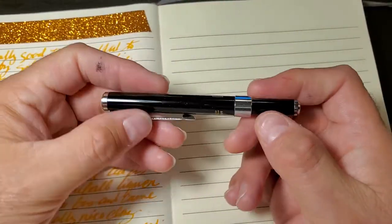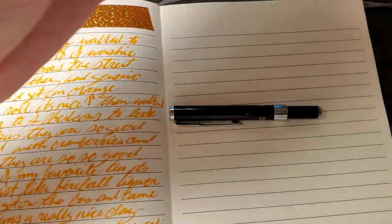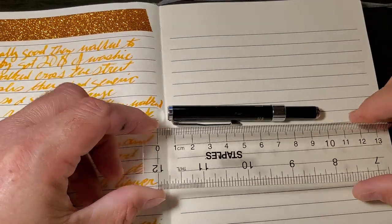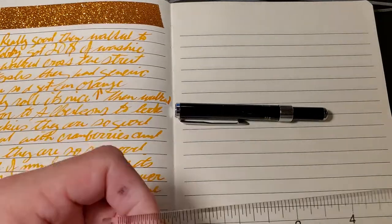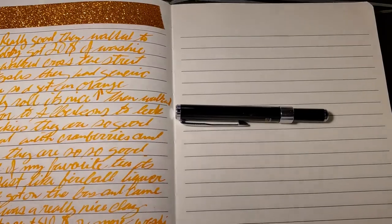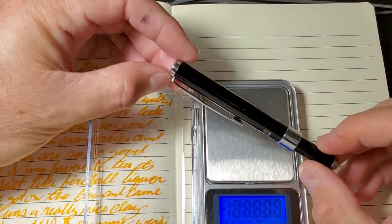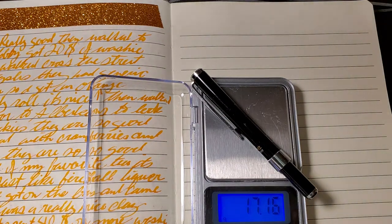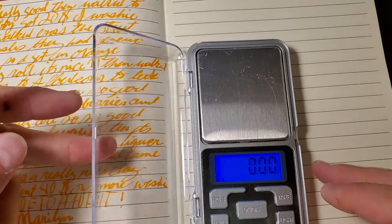This is a beautiful pen. It's so small. It comes in at about 9 and a half centimeters, which is about equal to 3 and 3/4 of an inch. The pen weighs 17.16 grams, which is not the lightest pen we've owned, but it is very light.